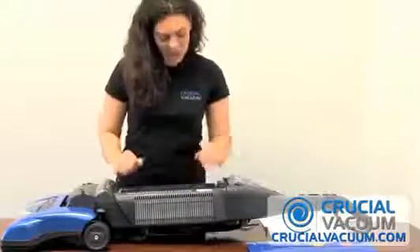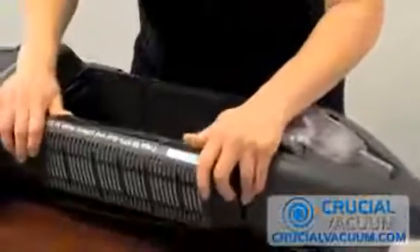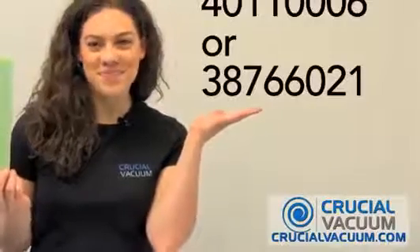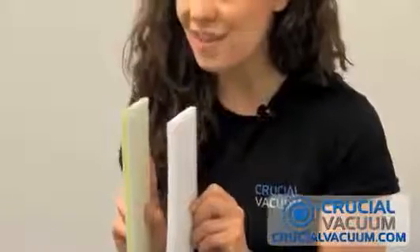And while you're here, you should replace your final filter. For this vacuum, it pops down like so. Take out the old filter and replace it with your CrucialVacuum.com filter. This final filter from CrucialVacuum.com replaces this part number. Notice that from CrucialVacuum.com you get three layers of filtering.